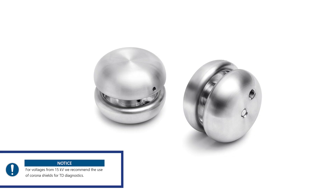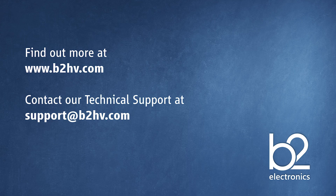For voltages from 50 kV, we recommend using corona shields for TD diagnostics. Thank you for watching this video. If you would like more information about BIT2 and our products, please visit our website. And if you have any technical queries about your BIT2 device, please contact our technical support at support.b2hv.com.